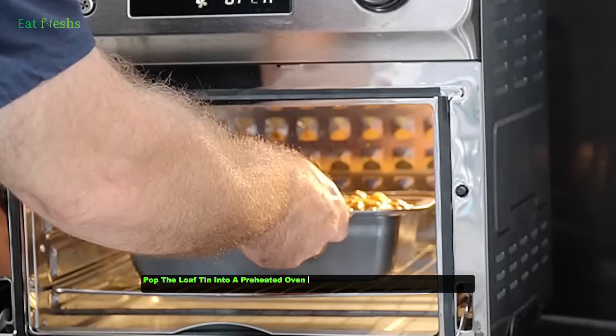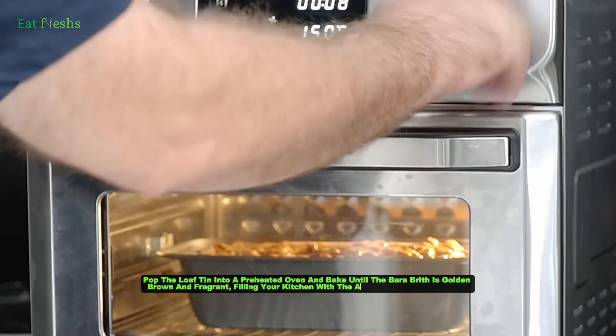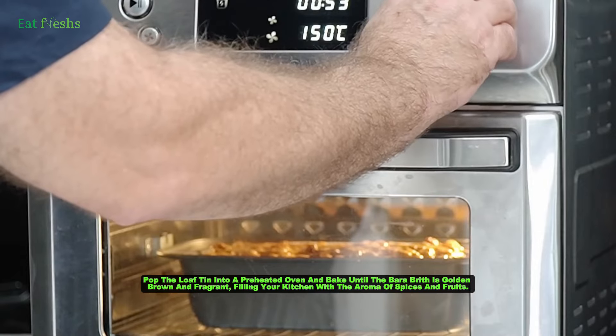Put the loaf tin into a preheated oven and bake until the Bara Brith is golden brown and fragrant, filling your kitchen with the aroma of spices and fruits.